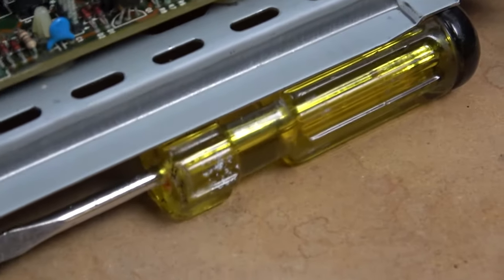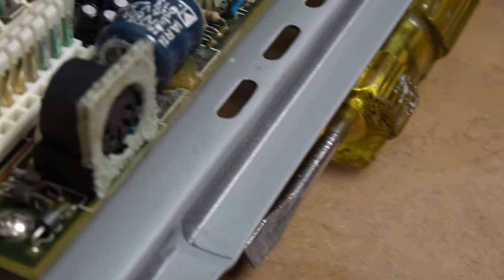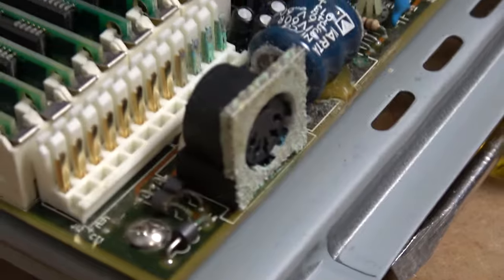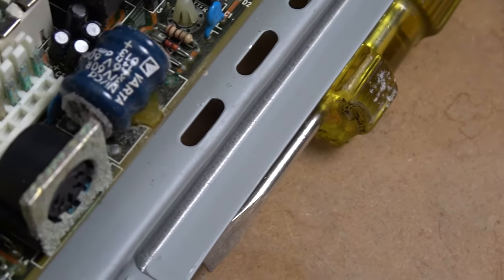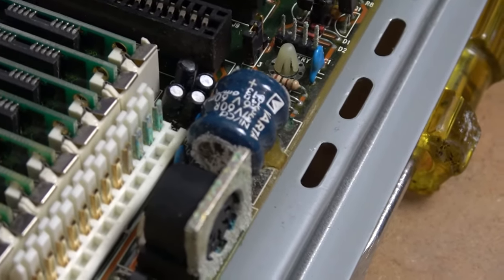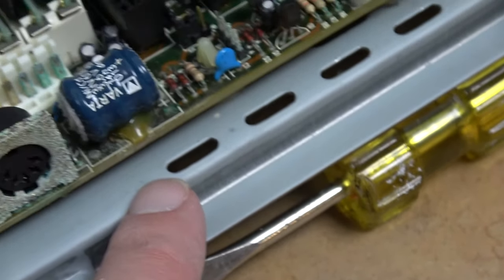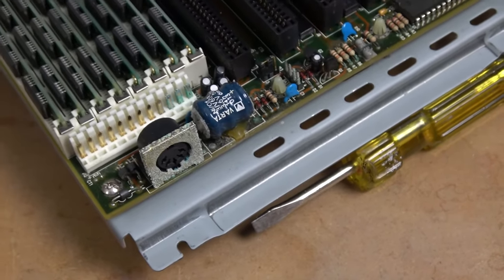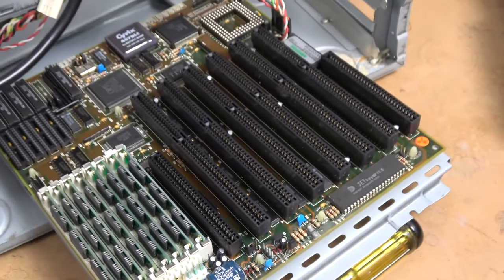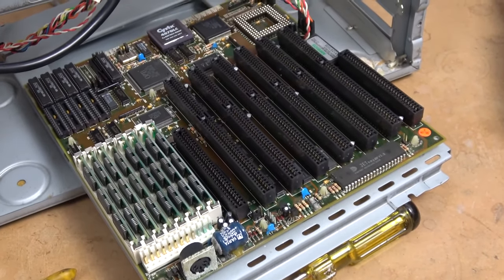Tearing into this a little bit further, I found the reason for the beep codes. Seven beep codes is a motherboard error, and this is why: we have our CMOS battery that, after many, many years of not being used, has exploded. It's spread to the power pins here, to the socket here, and most likely to the circuits underneath the board as well. So this would damage the power circuit, and it's just not going to get power to where it needs to go. The quick fix would be to replace this motherboard, but I think I have a better idea.